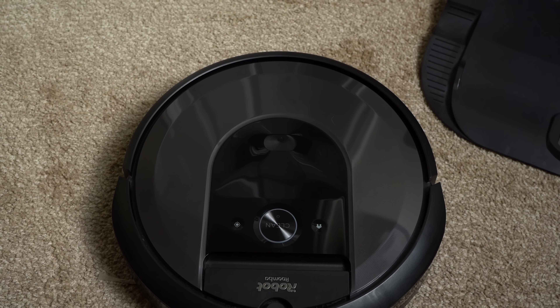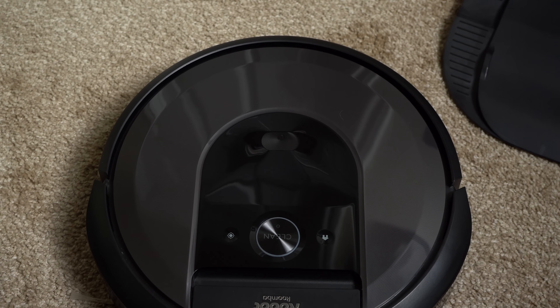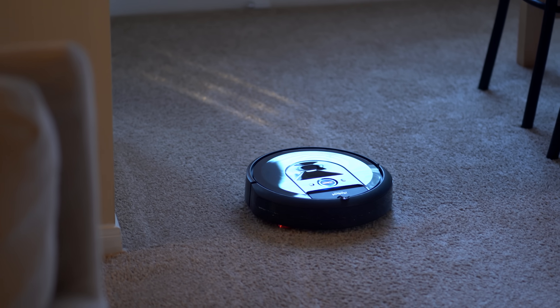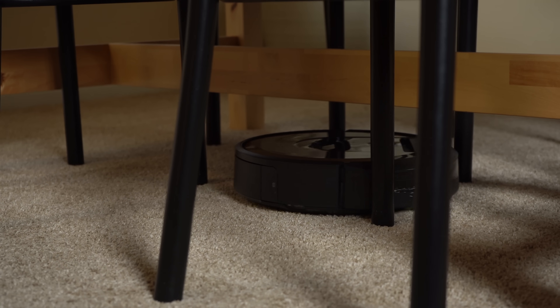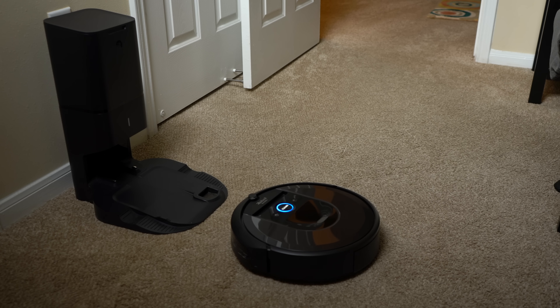Looking around the robot, you'll see other sensors like the camera in the middle which helps your robot navigate your home. By having a camera-based system, this does mean that your Roomba is not going to operate well in the dark. Towards the front, you'll see the light touch sensor used for object detection, and the Archon sensor at the top which helps the robot communicate with the clean base.